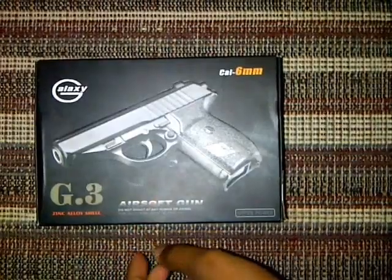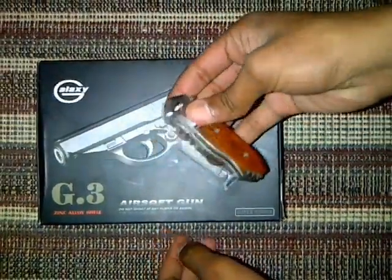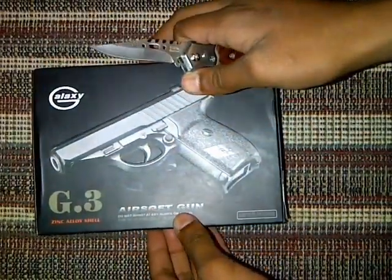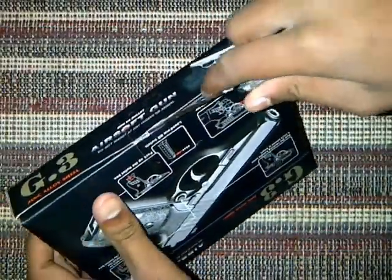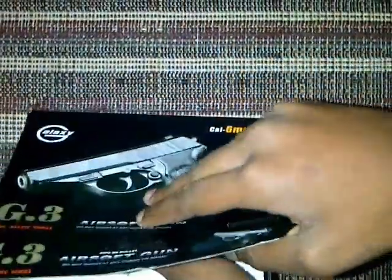Let's get the lucky knife and unbox this. It was a bit hard. Okay, there you go. Let's open this.